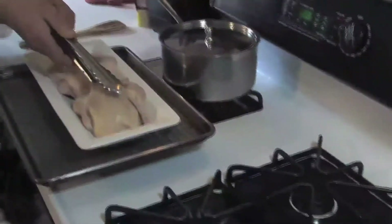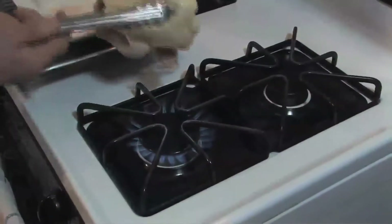So we have washed our Cornish hens and now we are going to singe them a little bit on an open flame to just firm up the flesh.